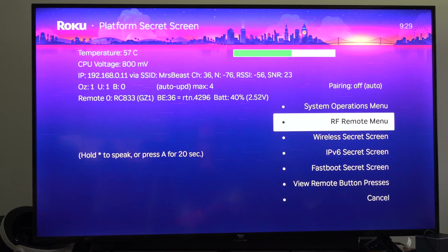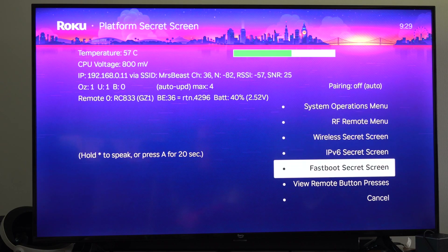From here we can go to the system operation menu, the RF remote menu, wireless secret screen, fast forward secret screen, etc.